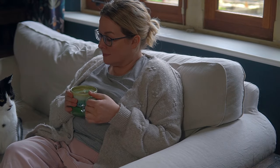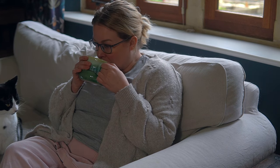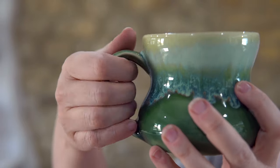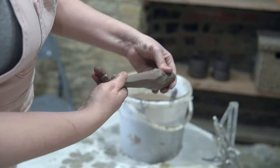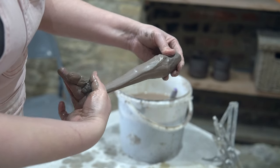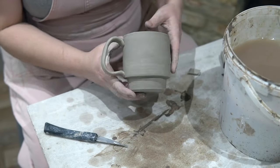Despite their seemingly simple purpose, handles present a challenge to potters at various skill levels. They play a crucial role not just in functionality, but also in the overall aesthetic appeal of a piece. And while traditional pulled handles are celebrated for their elegant, organic appearance, for many potters the process of creating them can be a considerable pain point. So if this is you, you are not alone.